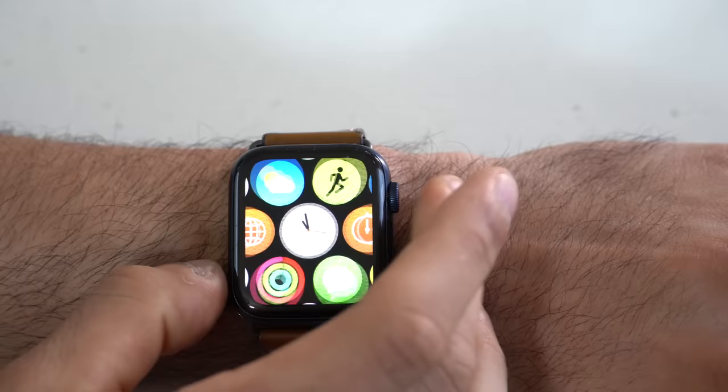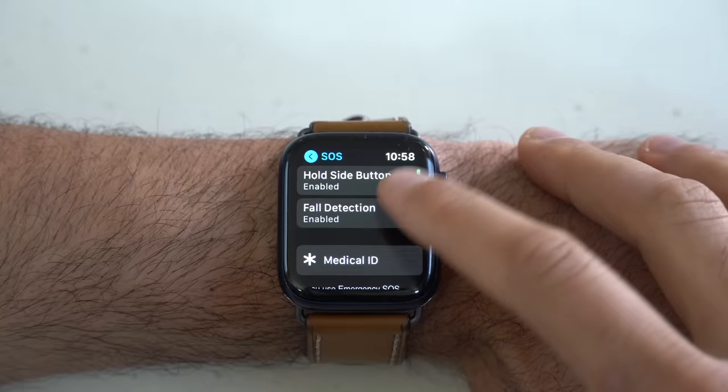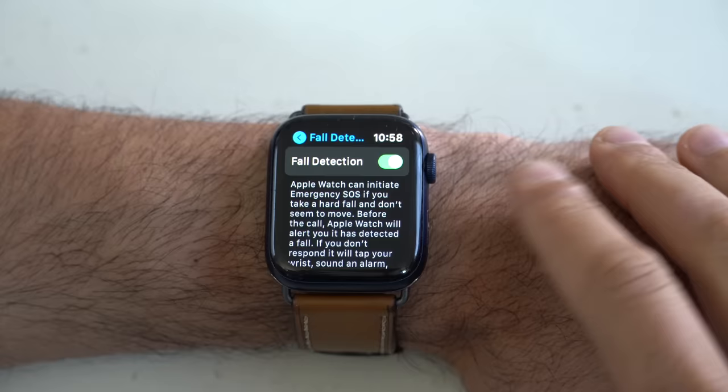Fall detection is disabled by default. I personally like having it enabled. There have been a couple of times I've triggered it, but it's really loud and gives you enough time to cancel if it's a false detection. Last time I triggered it, I accidentally closed the tailgate of my pickup truck quickly and my Apple Watch thought I fell. Regardless, I always have fall detection enabled because you never know. To enable it, simply go into your settings, scroll down to where it says Emergency SOS, and here's where you can find fall detection and enable it. I believe if you're over the age of 65, it's enabled by default.